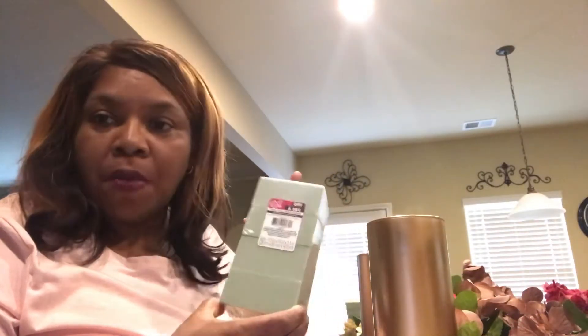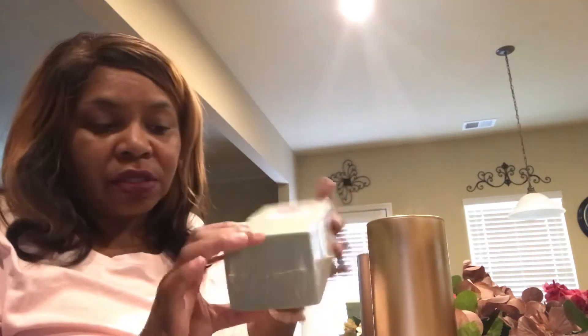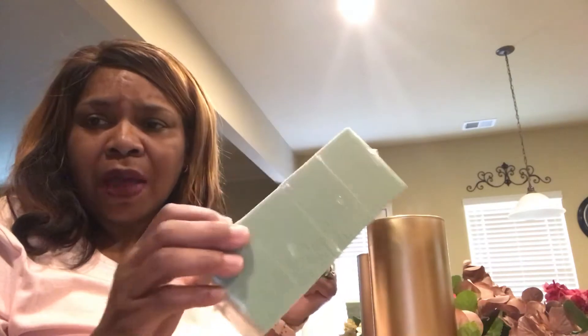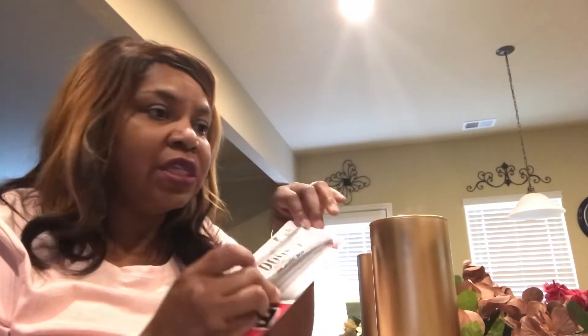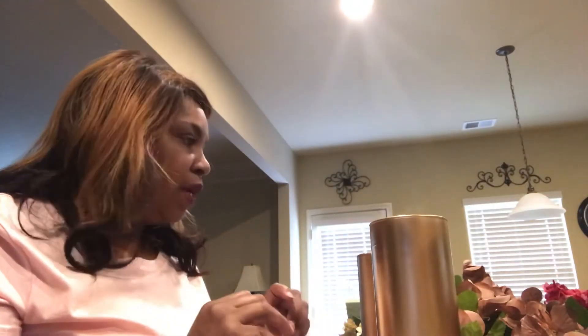We also have a satin almond from Krylon for the hydrangeas. You're also going to need foam blocks — I got ones already cut into fours so you don't have to do as much cutting, since flower foam blocks get a little messy. I'm also using the gold diamond wrap, E6000, scissors, and wire cutters.